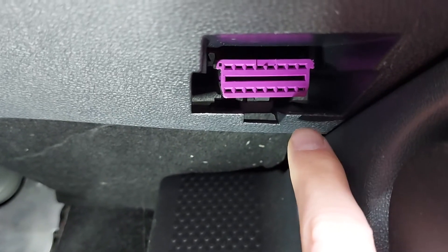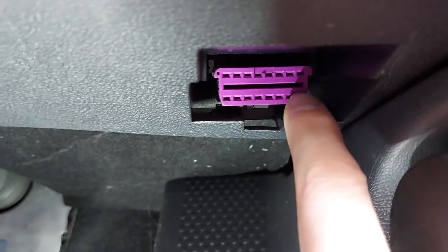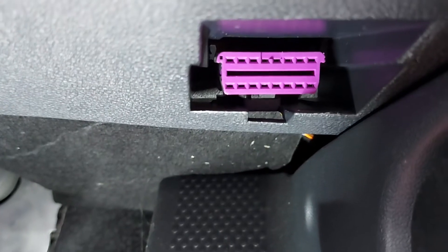So if you've got a problem with your Octavia, that's where you can plug in a diagnostics tool, get various error codes and figure out how to fix it.